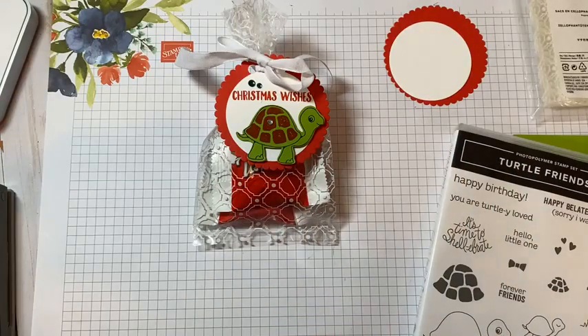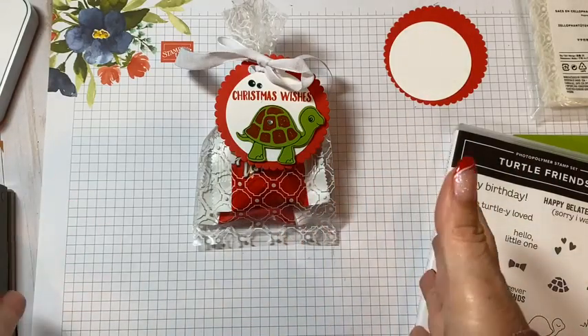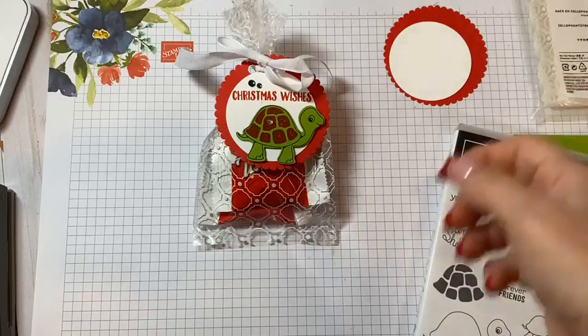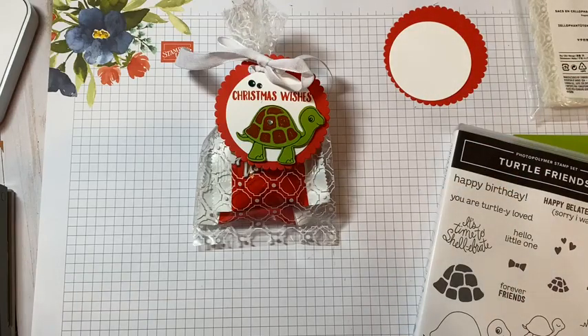Hi, everybody. It's Dee Slater with Create with Dee. Thank you so much for joining me live here tonight. I popped on just a few minutes early, so I hope that everyone's starting to get notifications and that you see that I am live here.